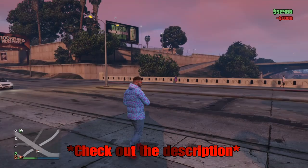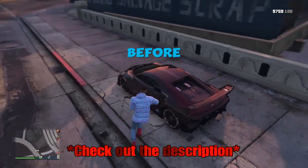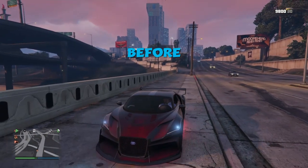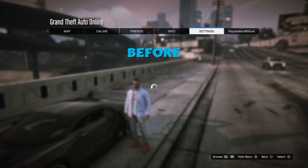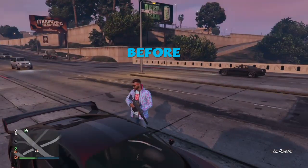Before we get started, I'm going to do a before and after of showing my R2 and L2 doesn't work — I can't shoot. If I get in my car, I will not be able to do a burnout. I cannot do a burnout, just to show that I'm truly shooting with R2 and L2. Here's my controls, and we will not be doing anything in GTA 5 Online.